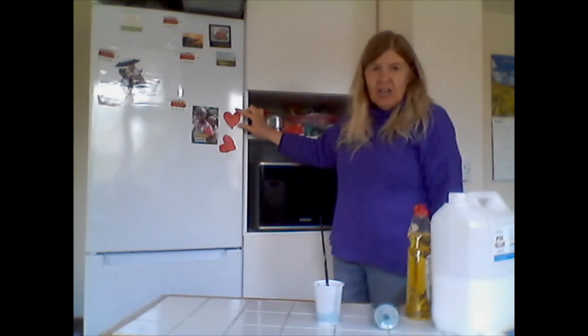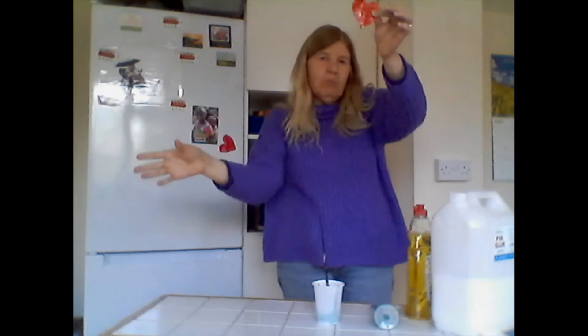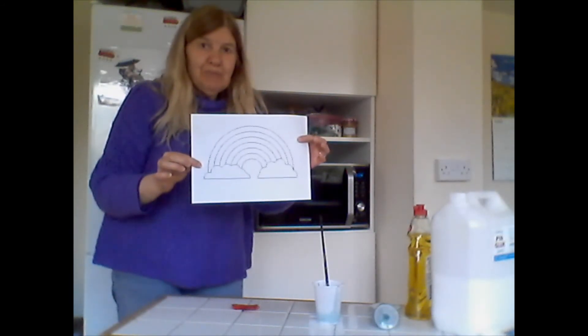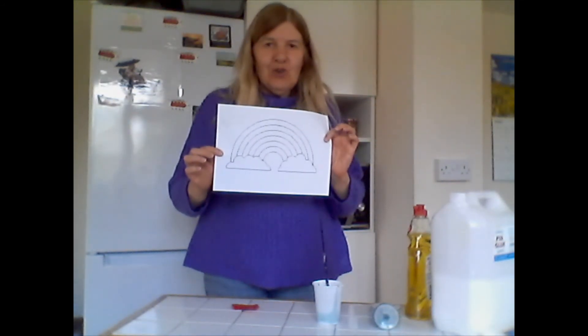You can see I've got them stuck to my fridge here — my red ones — but you can stick them on your windows and it will make a lovely arrangement. You can make a whole array of hearts, or if you're very ambitious you might want to do a rainbow. Anyway, try out these window clings and enjoy!